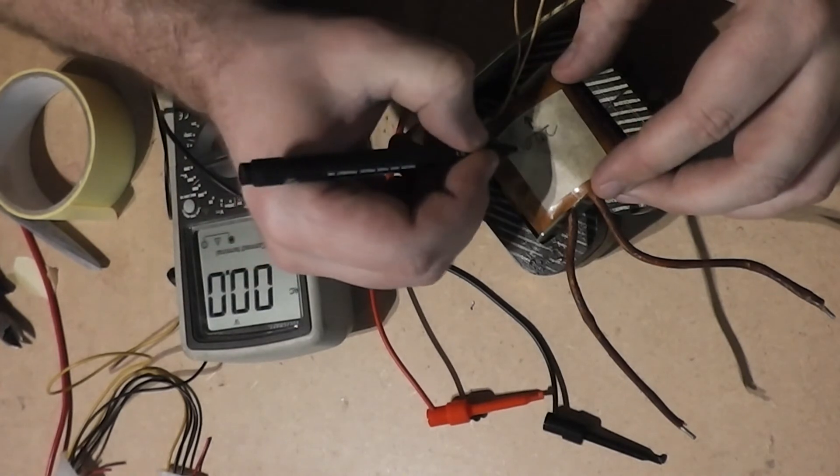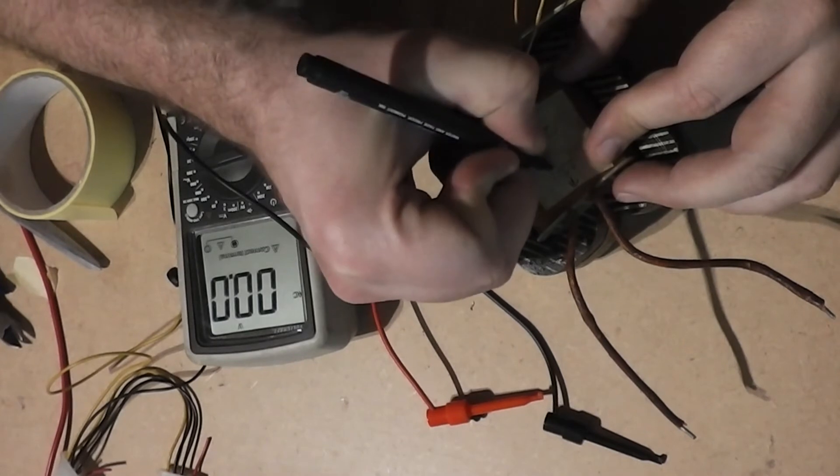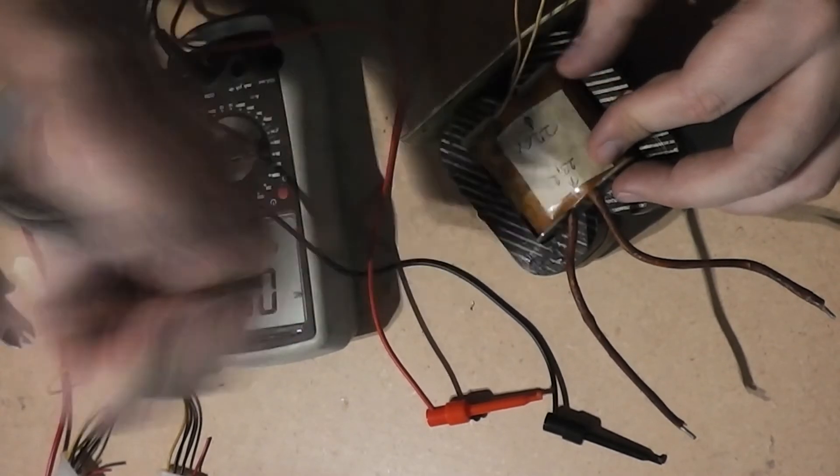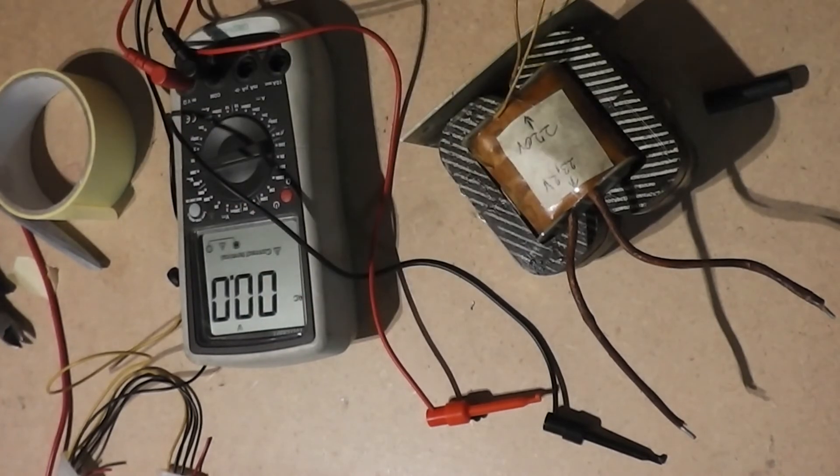It's good, as before, to write down what you see on the transformer: what is the primary, what is the secondary, and how much voltage is on the secondary. That's always good to know when you need a transformer.